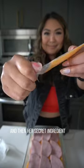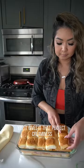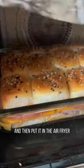And then her secret ingredient was American processed cheese — it gives it that perfect creaminess. She would normally pan sear them so they have a little bit of a crust, but today I'm going to top it off with butter and everything bagel seasoning and then put it in the air fryer.